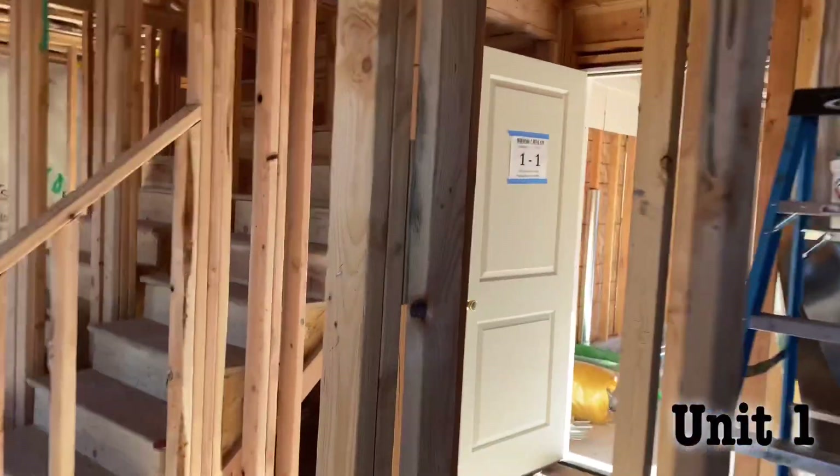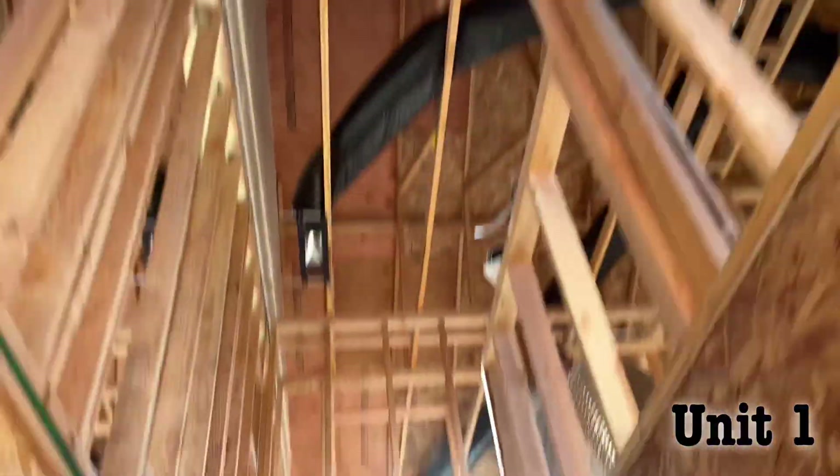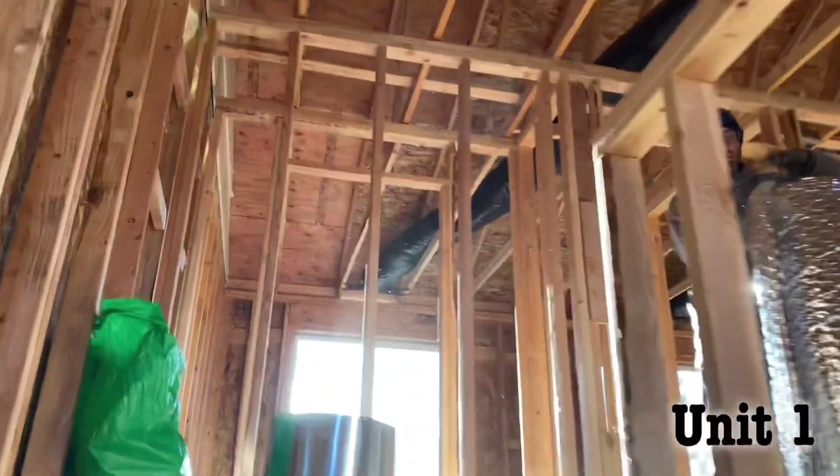Let's go to the second floor. Got the supply return going up. We got the attic.